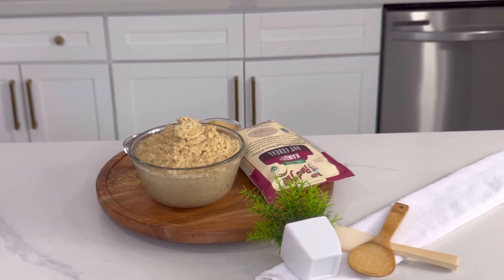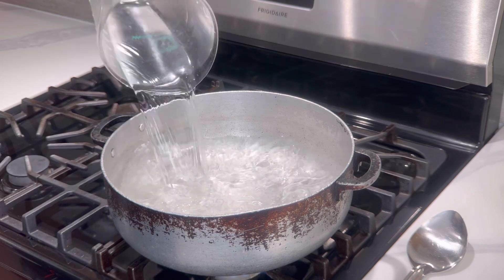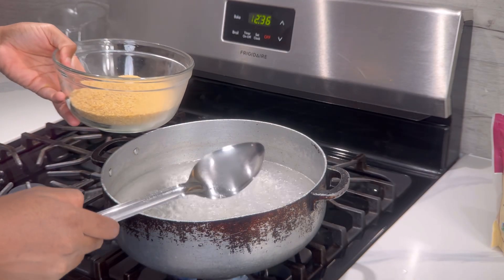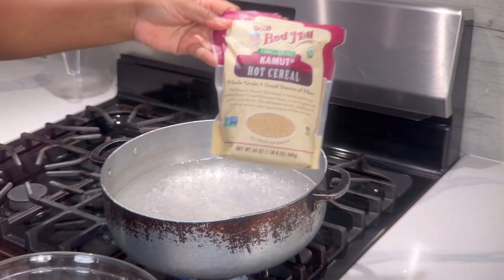Join me as we prepare this delicious Kamut hot cereal recipe. Add in 88 oz of water. When the water comes to a boil we want to add to the pot, and if you don't have a scale, half of this bag is worth 12 oz to give you a guideline.